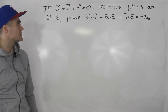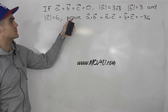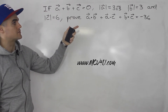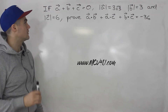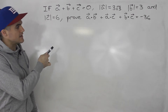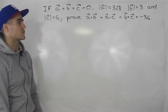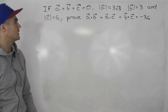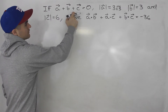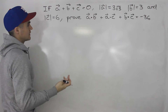Welcome back everybody. Patrick here, moving on to the next question. So if vector a plus b plus c is equal to zero, and the magnitude of vector a is three root three, magnitude of vector b is three, magnitude of c is six, we have to prove that a dot b plus a dot c plus b dot c is equal to negative 36. When we add up vectors a, b, and c, they equal zero, meaning they're in equilibrium.